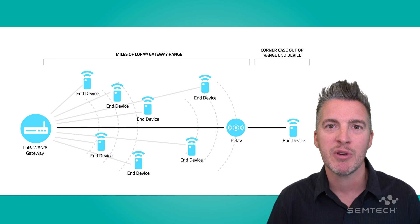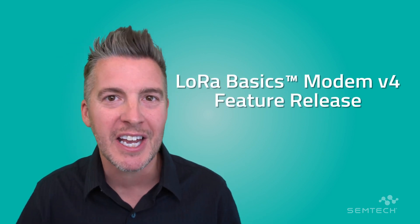It's a great feature and we're really excited. So that was your three things on the software release today — LoRa Basics Modem version 4 feature release. I'm Martin from Semtech. Thank you.